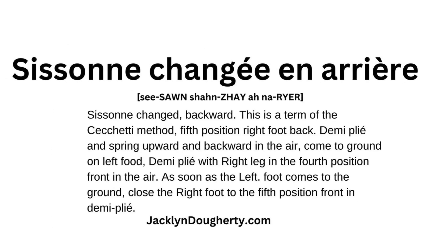Ballet term: sissonne changée en arrière — sissonne change, backwards. This is a term of the Cecchetti method, fifth position, right foot back.